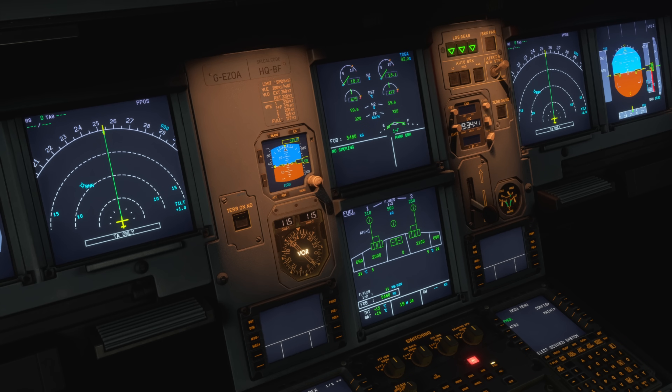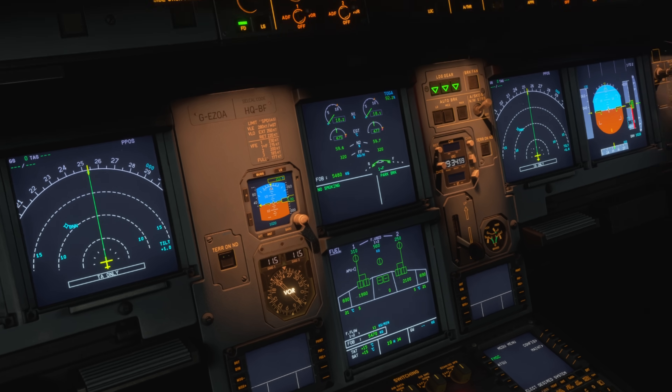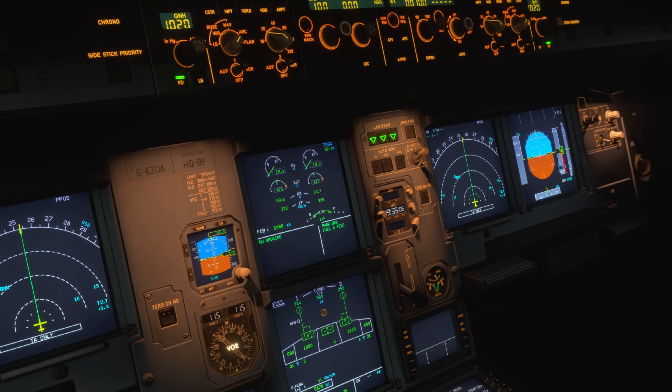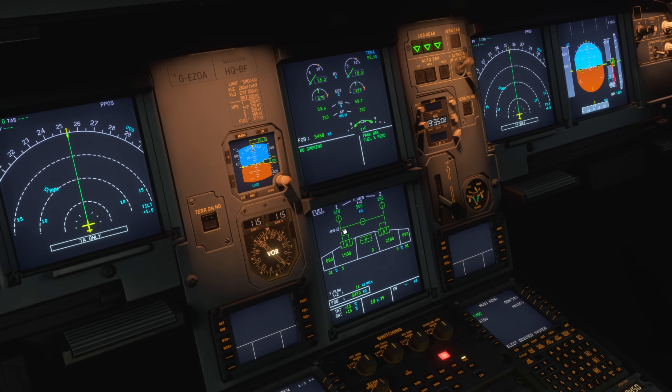Once we've established there's no fuel leak, how do we correct that imbalance? The process is quite straightforward. At the moment we've got all our fuel pumps on and the fuel cross-feed valve is closed. The first thing we do is open the fuel cross-feed. We come up to the overhead, to the fuel panel, and there's our cross-feed valve. We open that, the valve transitions, and the fuel line is now opened up connecting both wing tank supplies.